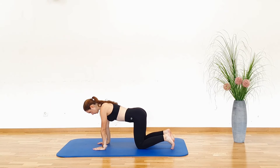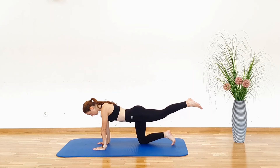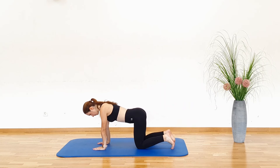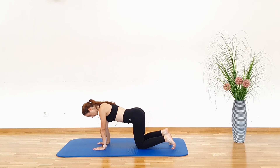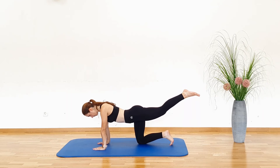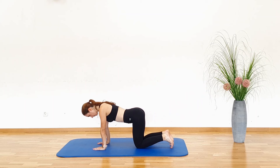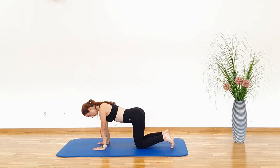Quadruped Leg Extension. Start in a quadruped position, with your hands under your shoulders and your knees stacked under your hips. Now, lift and extend one leg until it's in line with your back. Hold for a second and return to the starting position. Repeat with the other leg. Make sure there is minimal movement in your pelvis and that your back stays in a neutral position. Engage your core muscles. Alternate between left and right leg.